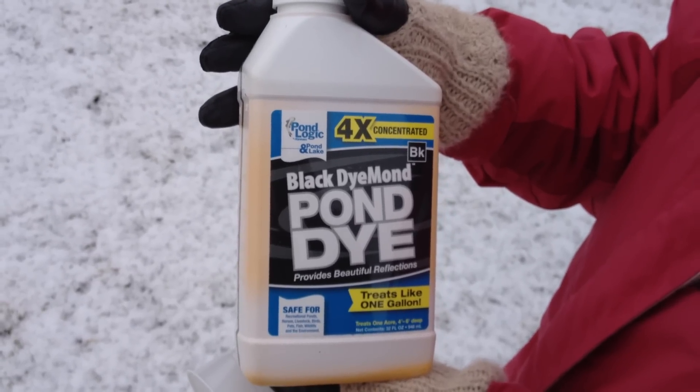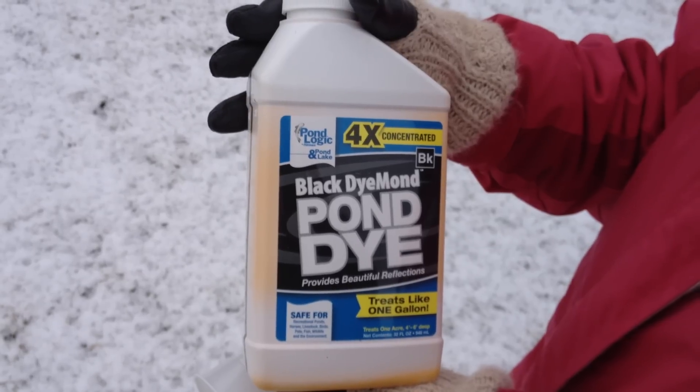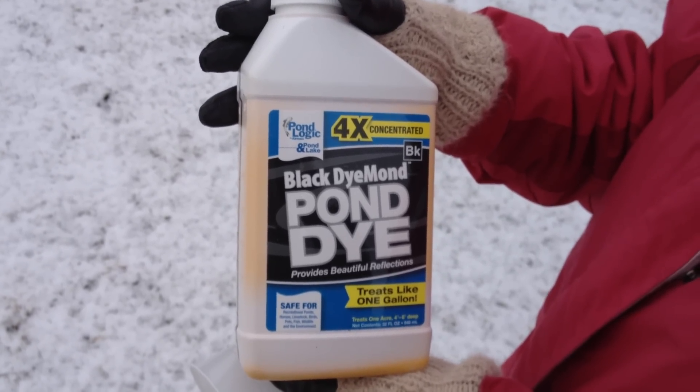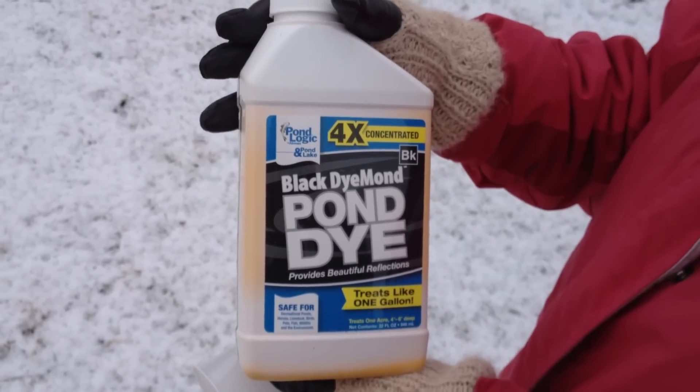I'm going to put a little bit of this black pond dye in the goldfish pond, the lower pond, just to see how that works out. Hopefully to keep the mink from eating our fish.